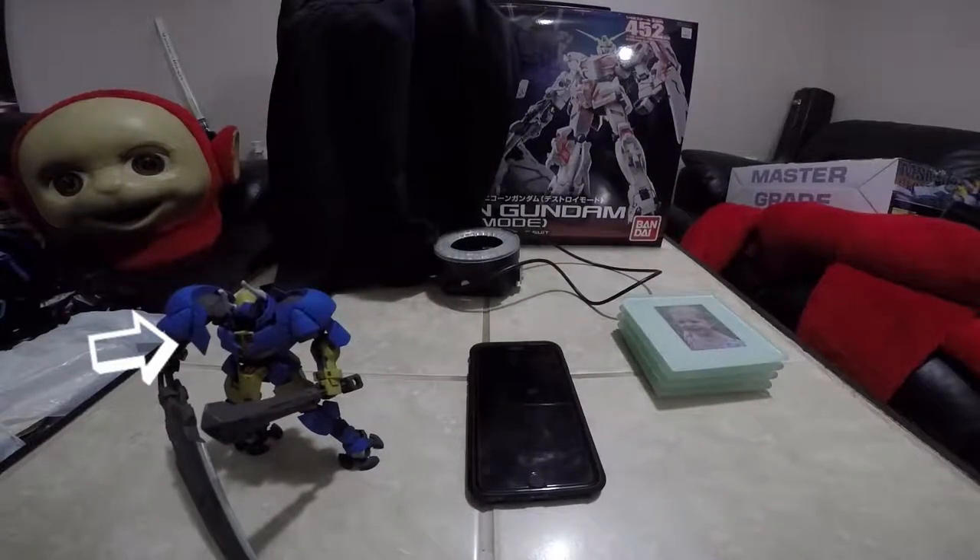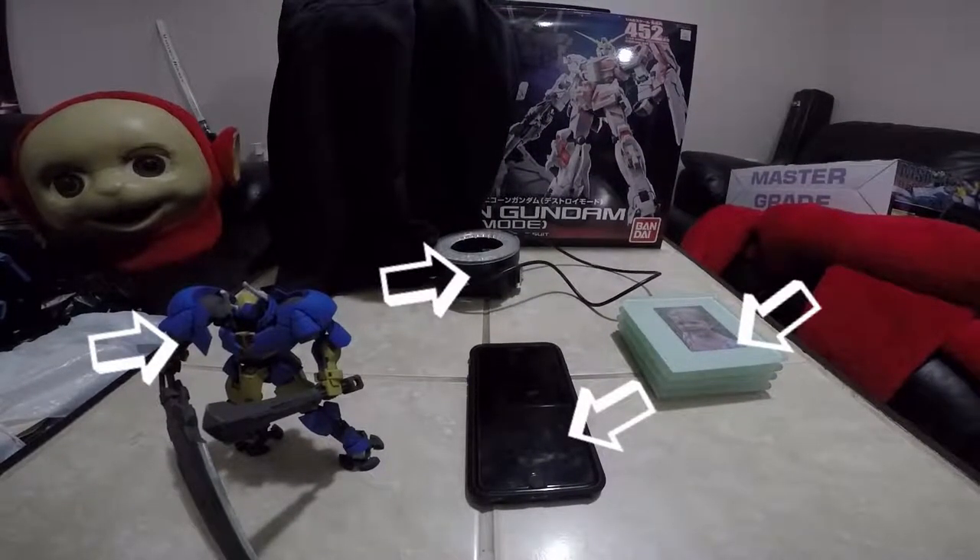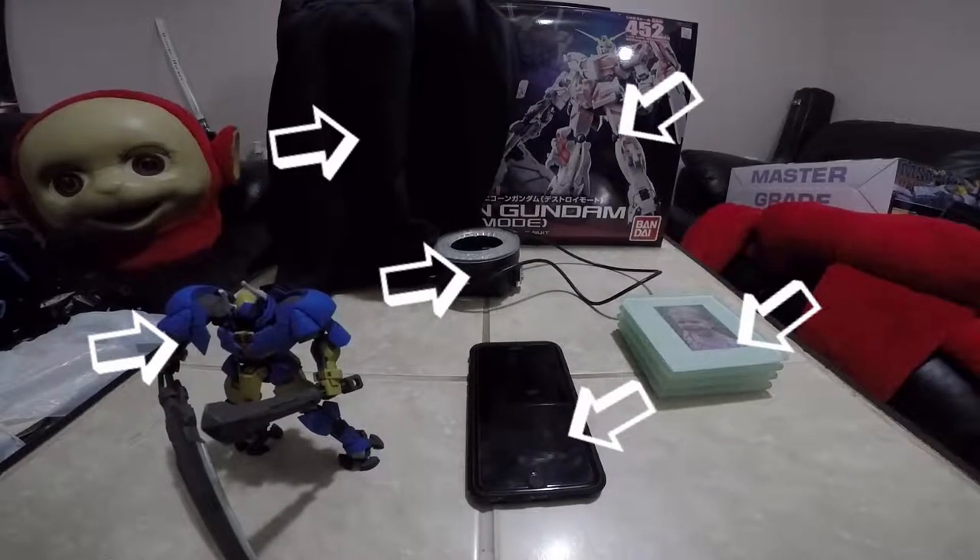First things first, you're gonna need a Gundam, a cell phone, something to stand it on, a light, something to hang a t-shirt on, and a t-shirt.